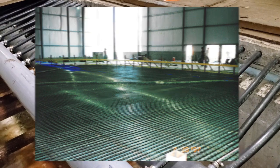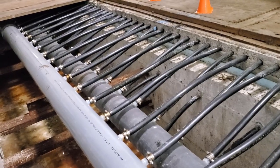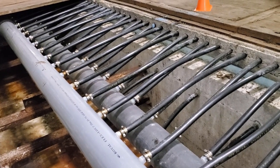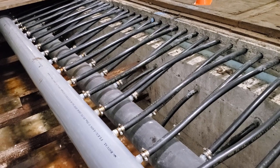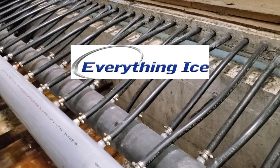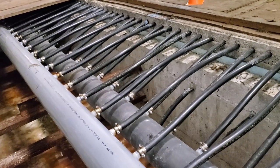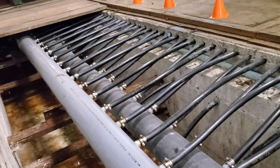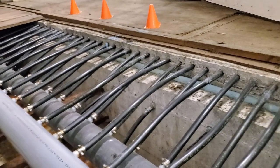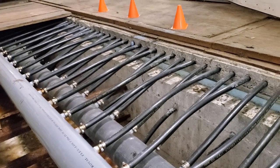Go ahead and comment below what kind of floor you have, what kind of setup you have — do you have a header pipe at the end of the rink, in the center, or down the length of the rink? Do you guys have the new HDPE fusion-welded piping or these old mechanical fittings like we do? Again, I want to thank Ian at Everything Ice — I'm throwing out terms I didn't know a day ago, so I really appreciate your time and knowledge. Check their website out — Everything Ice — if you guys are putting an ice rink in, definitely consider them. That's all I have for you guys today — thanks for watching, and as always, as the local ice man says, stay cool.